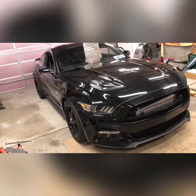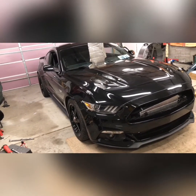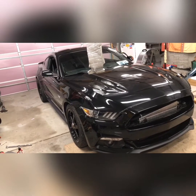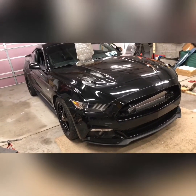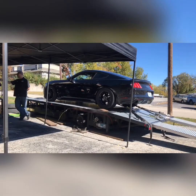Like I said, follow along, like the video, share the video, get the video out there. 1100 horsepower twice on a stock sealed 2015 long block. Have a good day guys!